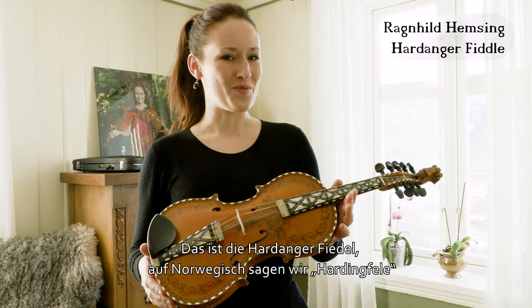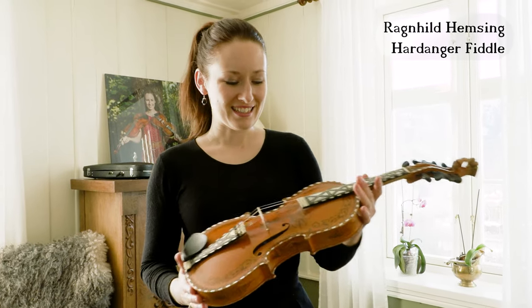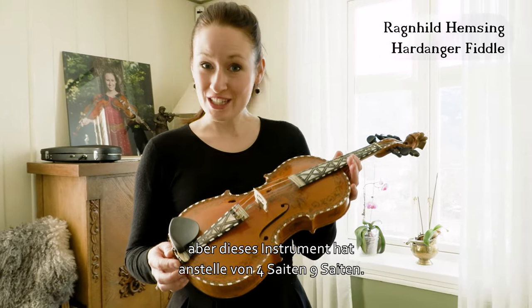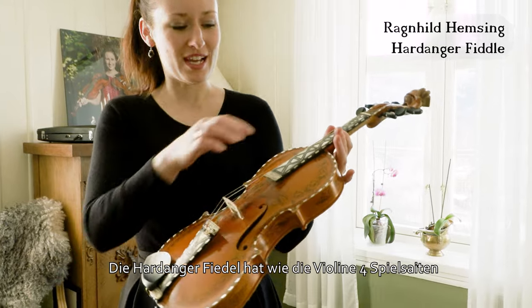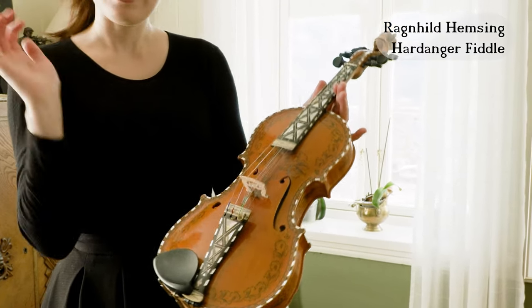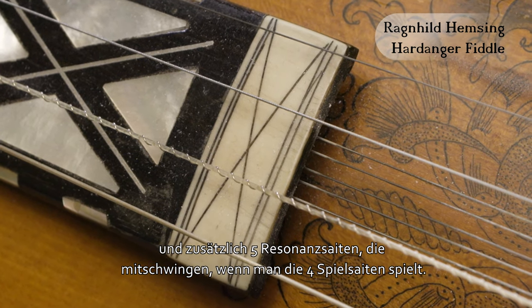So this is the Hardangerfjell, or in Norwegian we say Haringfjellet, and this is quite similar to the normal violin, but this one has nine strings instead of four. Like a violin, it has four upper strings, and then five underlined strings which resonate when playing on the upper strings.